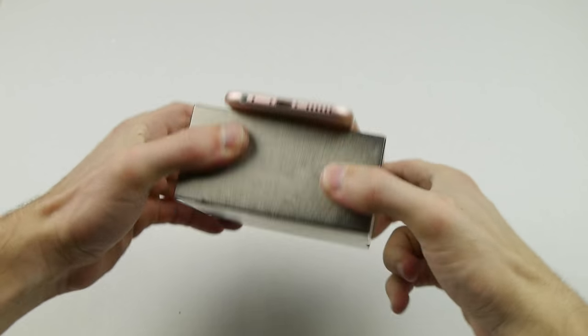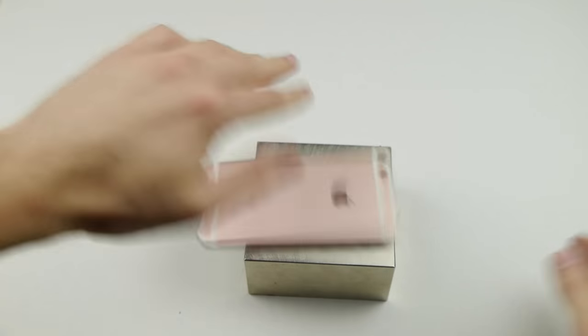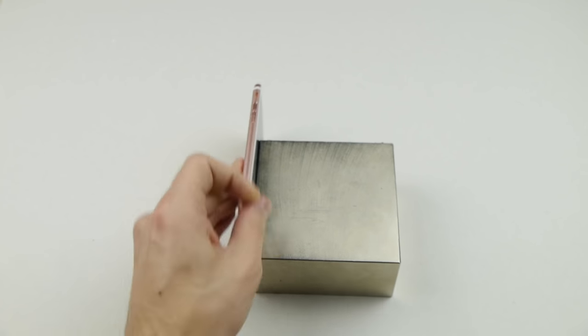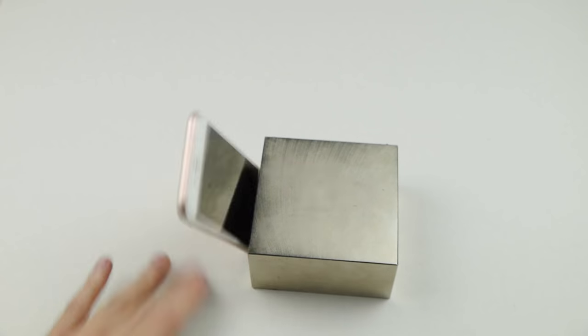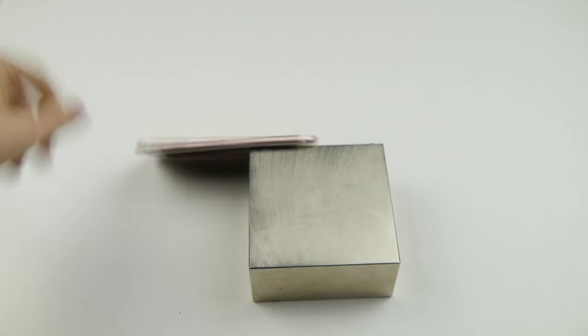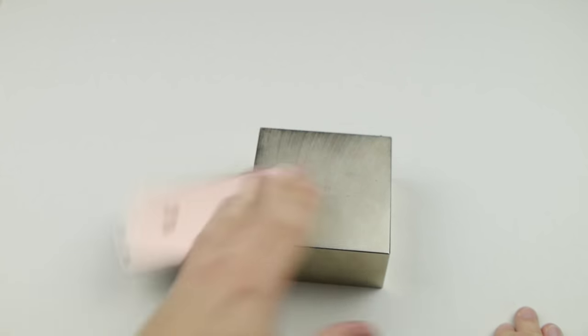I slap it on there and pull it over — it's attached to the magnet, that's insane. If you go like this, it feels like this phone is on ice skates. Feels so good to the hand. I highly recommend if you ever have a huge magnet near you and an iPhone, do this — it's the most relieving thing ever.